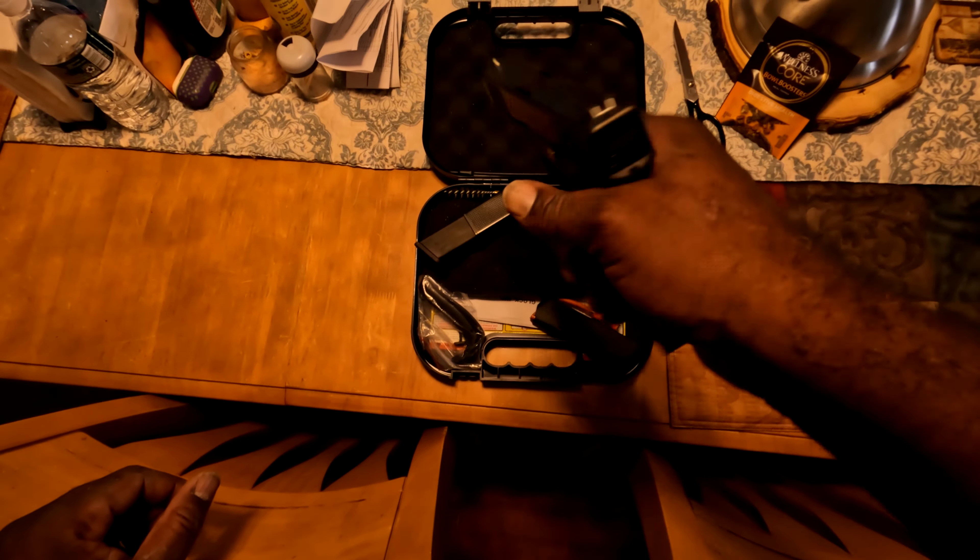Empty mag, and there's a lock. We also got extra beaver tails, warranty, manuals, and a cleaner brush. So this is what it looks like, folks — a Glock 19 .45, brand new, cost me $100.